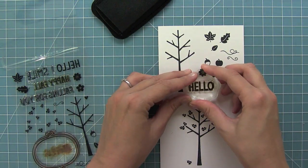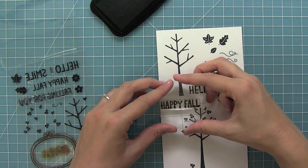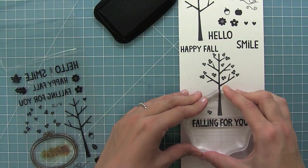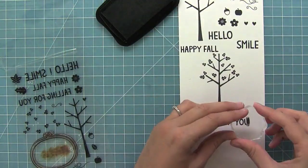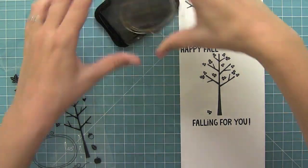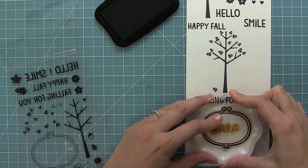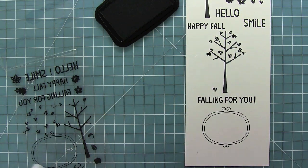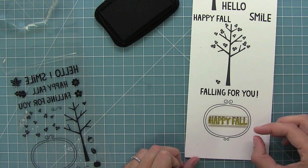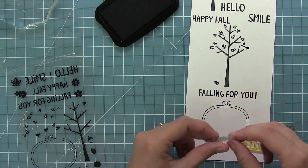Here we have some great sentiments like hello, and smile, and of course happy fall, and falling for you. And of course we have our exclamation point that you can add to the end of your sentiments. Then we have this awesome label shape. I love it for highlighting sentiments and images — it's one of those great go-to stamps. And here I wanted to show you how a lot of the sentiments from the set fit inside that label, which is so awesome. It's really great for quick cards.